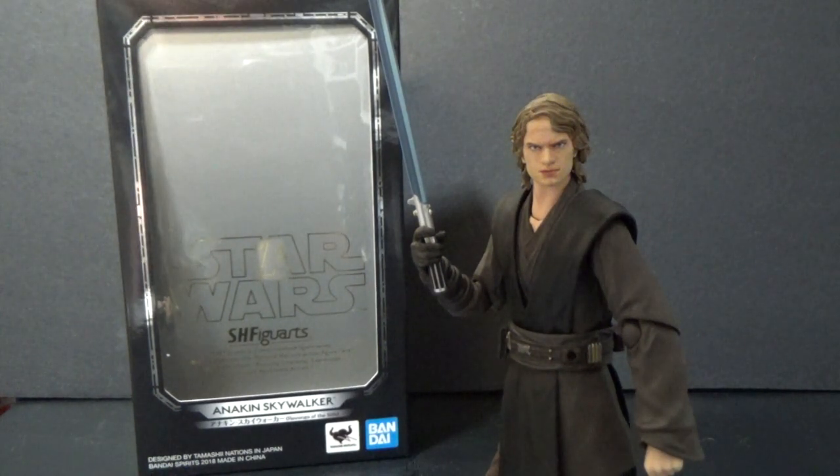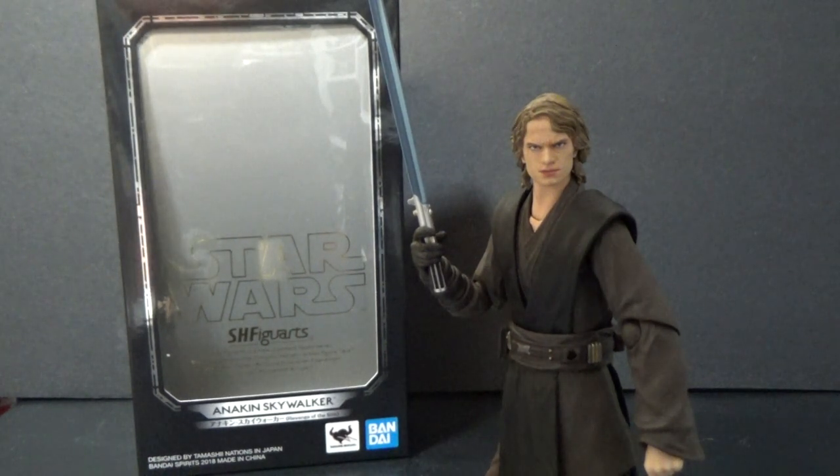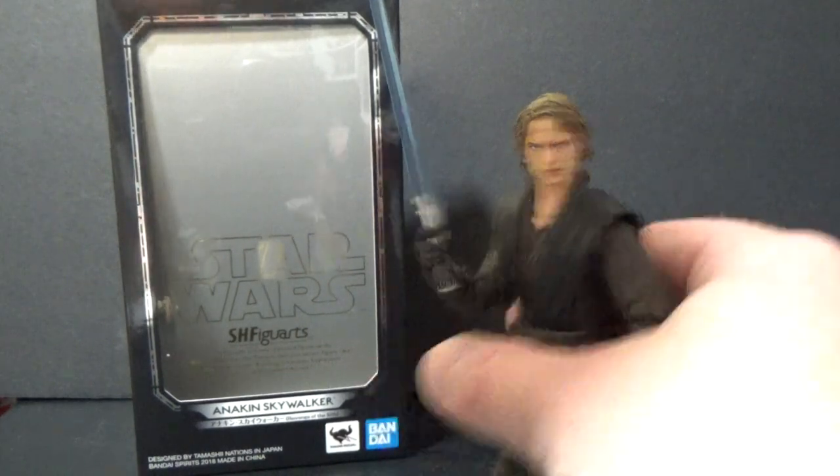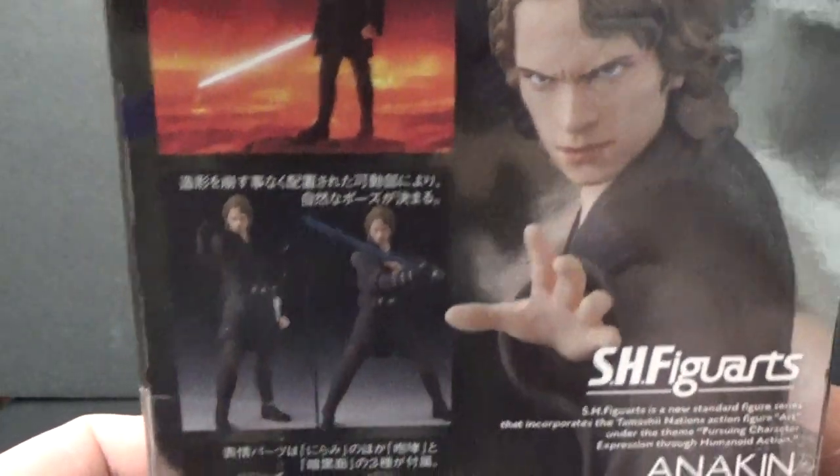There's definitely some flaws as most figures have, which is fine — it gives us something to appreciate the good things. Here's the box; pretty simple stuff with these boxes. Showing it on video means I can now go and put it in the bin. There are some of those promo images on the side as well.